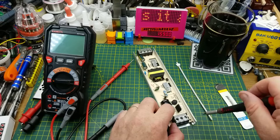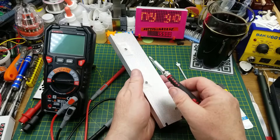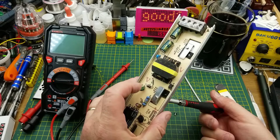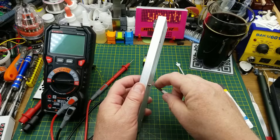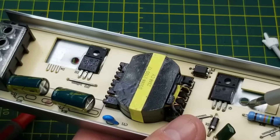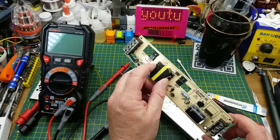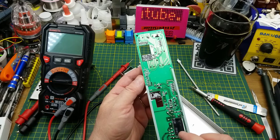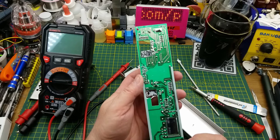It looks like there are only three screws holding the board in — the grounding screw being one of them, and then the other two holding down these two TO-220 packages. Looks like those had some good clamping force because it's bent the aluminum around there. That's all that's holding it in, except for a bit of heatsink goop which wasn't all that adhesive.